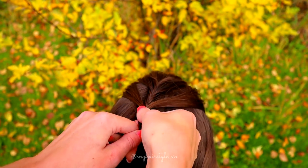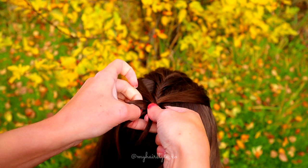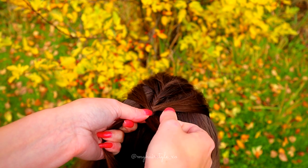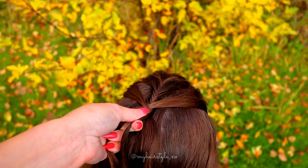Then just continue braiding the fistel braid, bringing strands from the side over to the middle. And after braiding for a while, add again more hair.